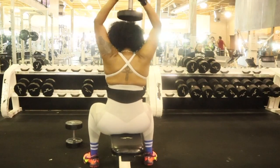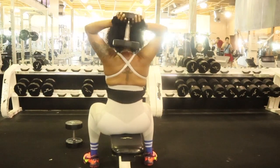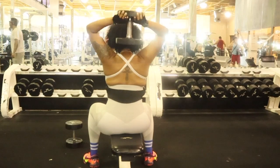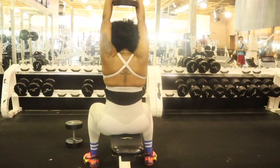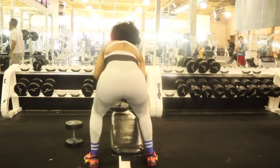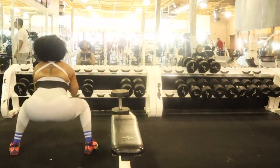Basically what I'm doing is I'm positioning the dumbbell behind my head, and I am releasing it and lifting it back up — basically targeting those back muscles. I'm doing 14 reps of these and I'm doing four sets. Right here I'm going to be using the 45-pound dumbbell to do sumo squats.